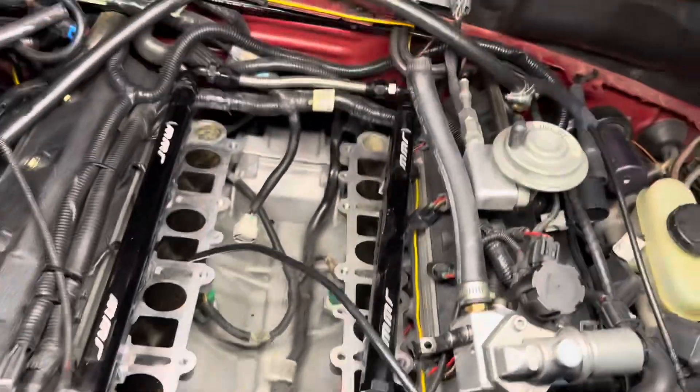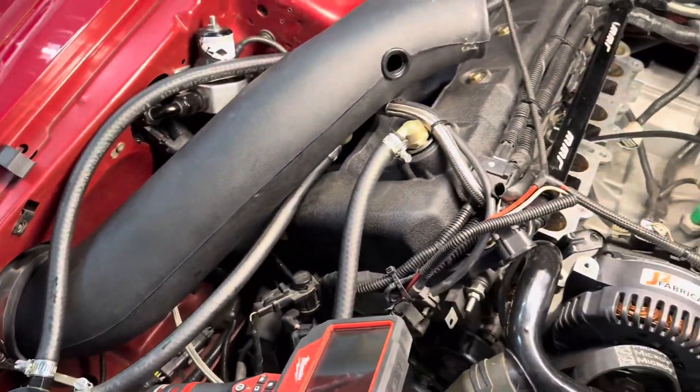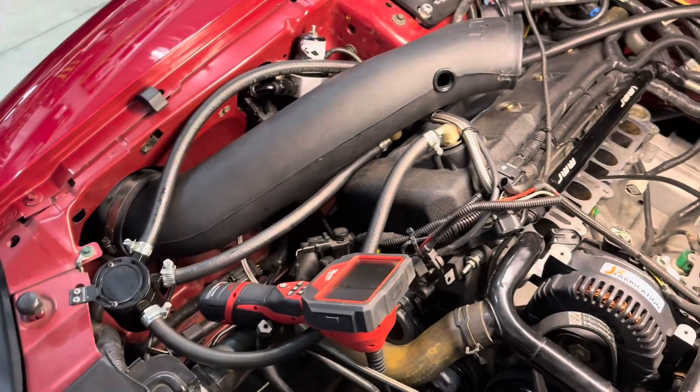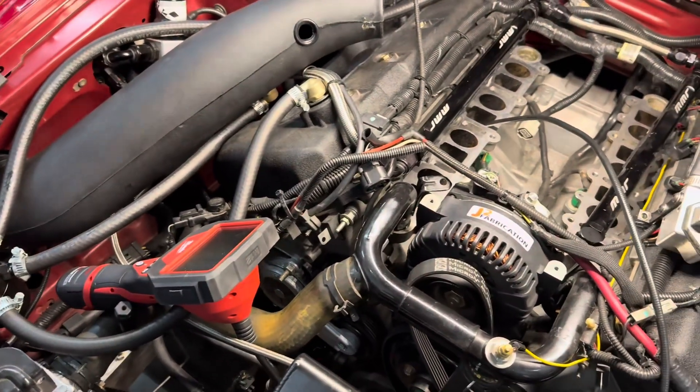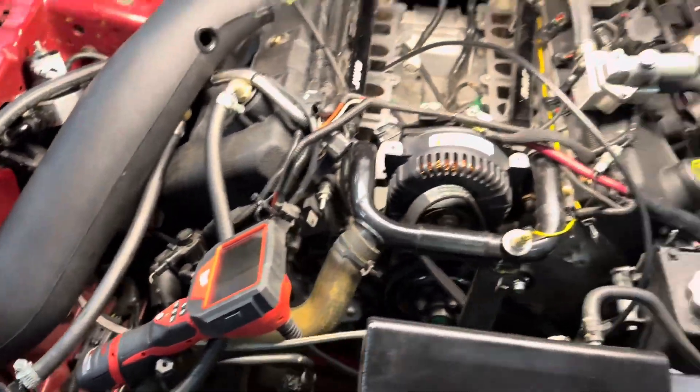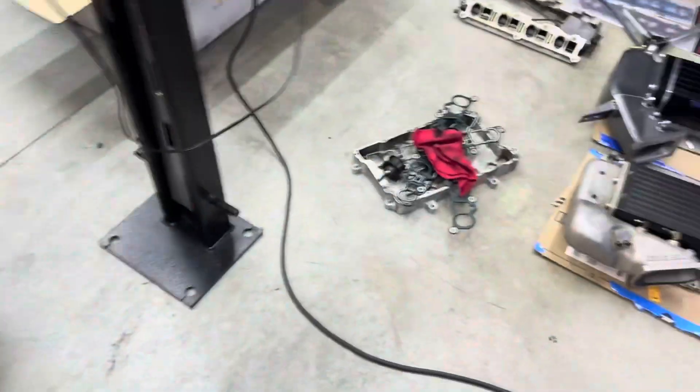With the EGR deleted and the intake valves cleaned, I also have a catch can setup on this car that I need to redo because it's kind of weird and homemade and not very nice. So I need to sort that out too.